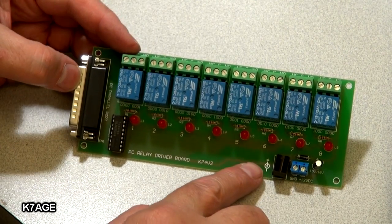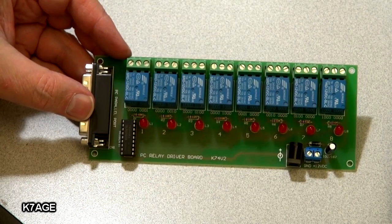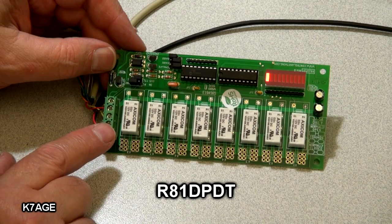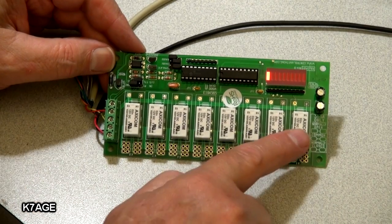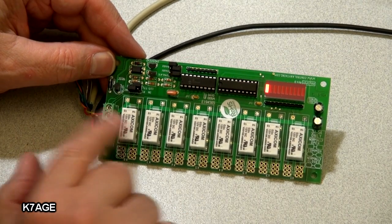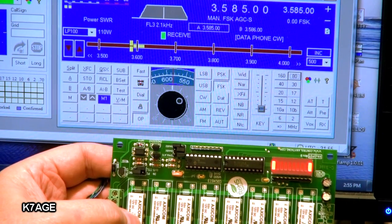This is my old parallel port interface board — we plug into the computer using a parallel port, it has eight relays, and this is what I used to use but I can't get this to work anymore. This is my new board from National Control Devices; their web page is controlanything.com, and this is the R81DPDT interface board. It uses a serial port, you hook it up to the computer, apply 12 volts, and again it has eight relays. It also has LEDs to show you the status of the relays — the first one means power is on.